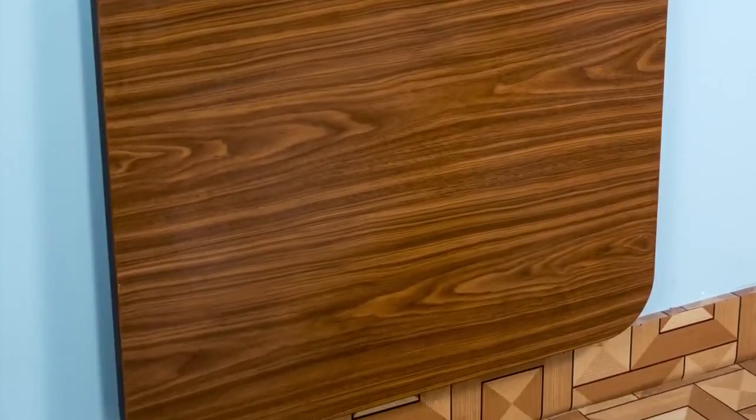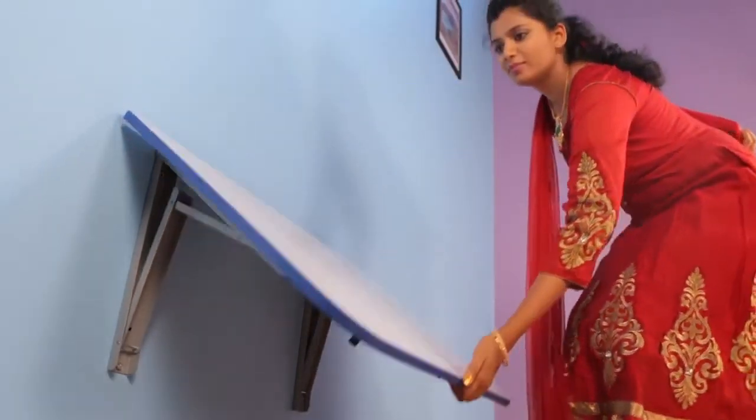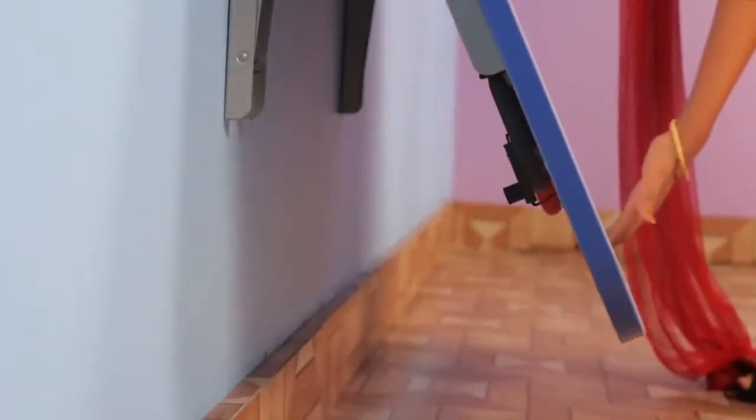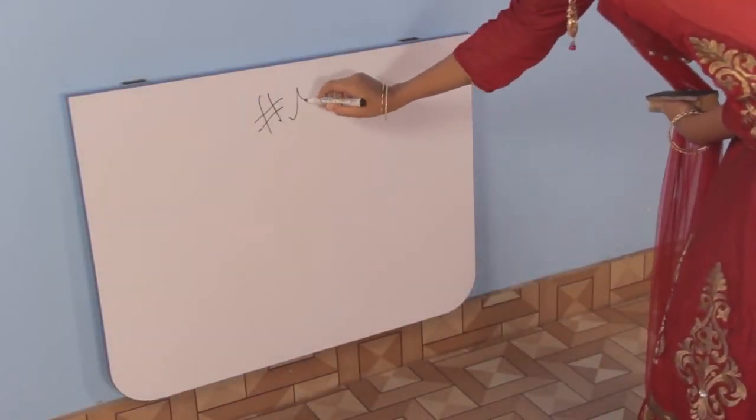To close the study, hold the two clips in the brackets below the table and pull them towards you. As you pull, the stopper gets unlocked and the table tends to fall by gravity. Bring the table back to its closed position.